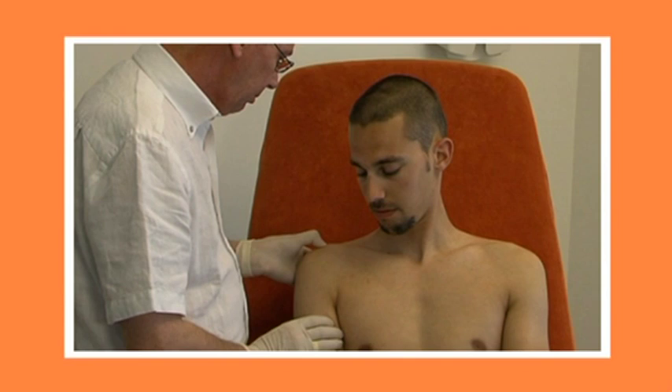The patient sits on the couch with his back supported by a cushion and his arm in neutral position by his side.